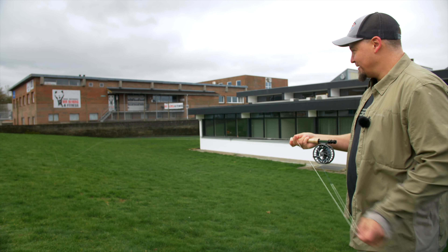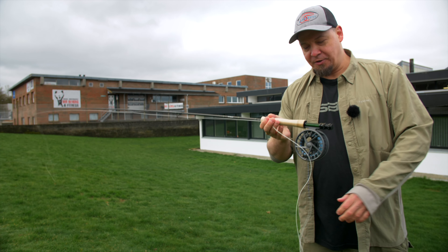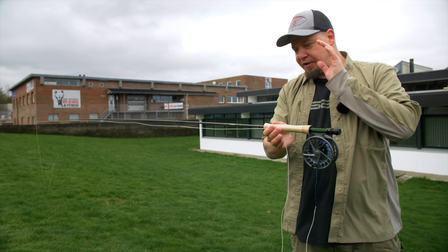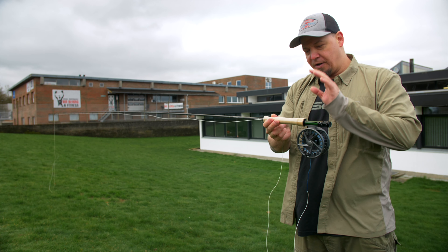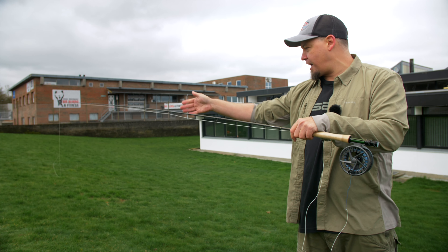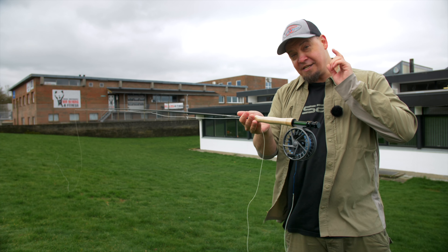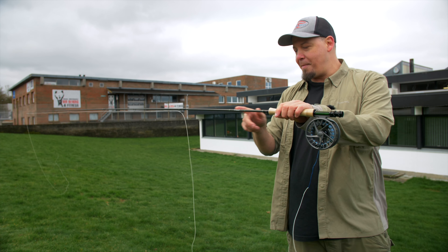Awesome stuff. The first thing that strikes you when you look at this rod is that this is a full-blooded Scott rod. It has all the fittings and all the different things characteristic of a Scott rod — some really nice fittings, nice shooting eyes, and the overall finish and core quality is really great.